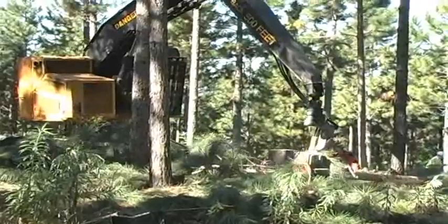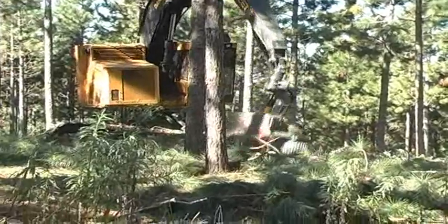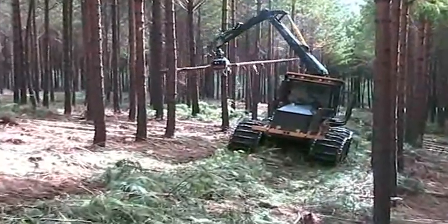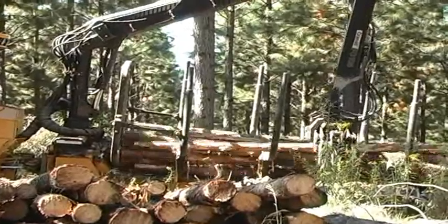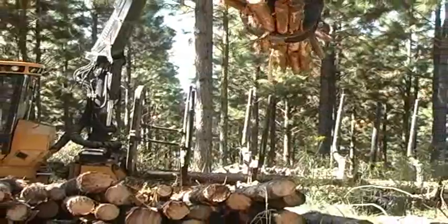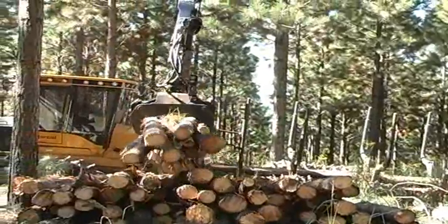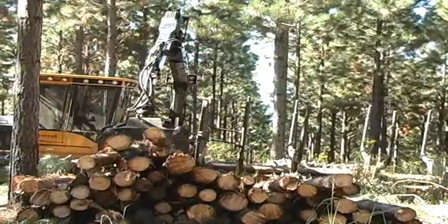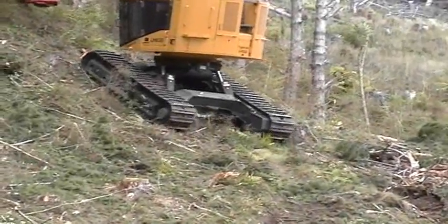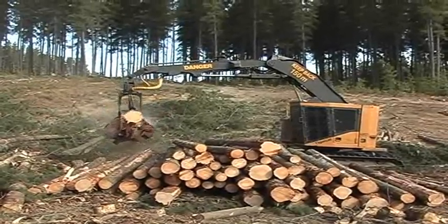Advantages of the harvester-forwarder combination include simplicity and flexibility compared to a tree-length operation. Waste biomass is left at the stump. No large deck area is required, and the forwarder can stack higher at roadside. By building high performance machines matched to the requirements of the application, TigerCat ensures that the machines achieve the highest levels of production.